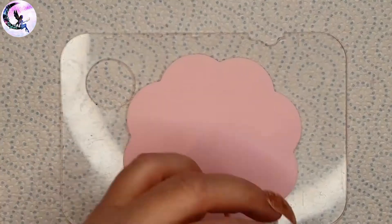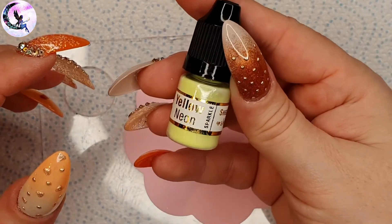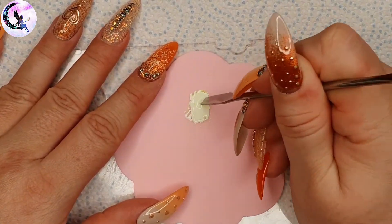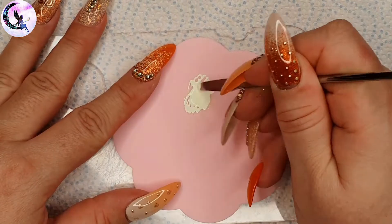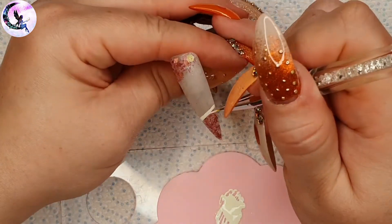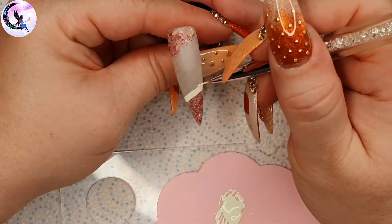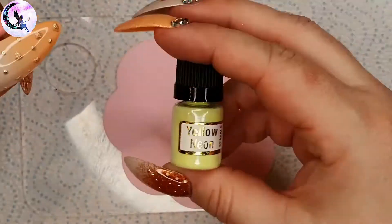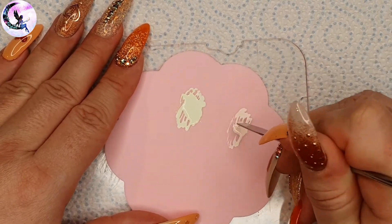I'm going to paint a pastel rainbow because that fits with the unicorn theme. To create my colors I'm using the opaque white water paints from She Modern and mixing them with the sheer sparkle pigments from She Modern. I'm mixing white with yellow to create my yellow pastel, pink and yellow for orange, pink for the pink shade, pink and blue for purple, blue for blue, and blue and yellow for green. I'm doing two layers of each color and because they are water-based they just air dry. You have to work really thin with these products so they air dry really quickly.